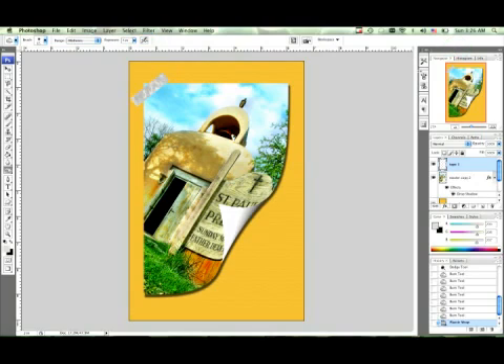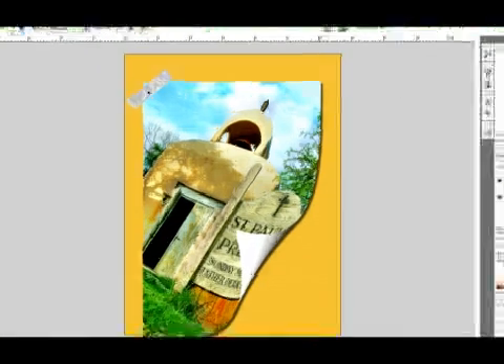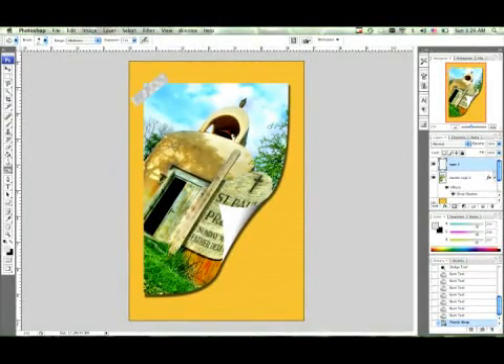It's automatically going to give us a plasticky look as you can see up here. It looks good, it looks like tape, but we're still not done. Listen in to the next clip and I'm actually going to show you a little bit more on what to do.